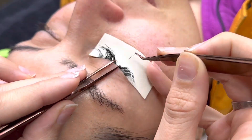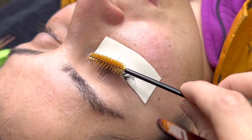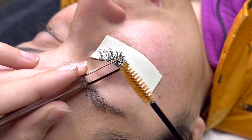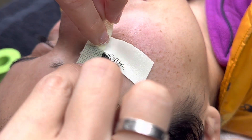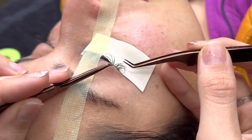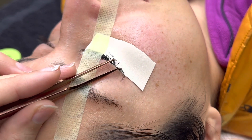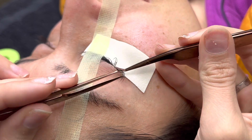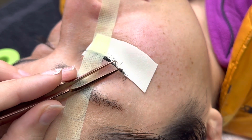As you get more extensions on, it gets easier and easier to isolate because you can tell the difference. In the beginning with just natural lashes, it's really overwhelming. Always check that nothing is stuck to the pad — that can happen especially if your glue isn't working correctly for your environment. Reapply Glue Mate as needed. The taping technique I described — taping to the side and not up — pulls lashes out from the inner and outer corners so you can access them better. This is really therapeutic!